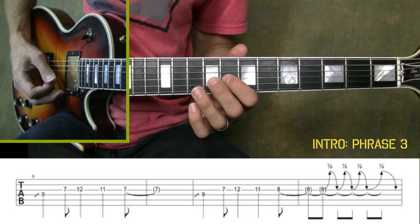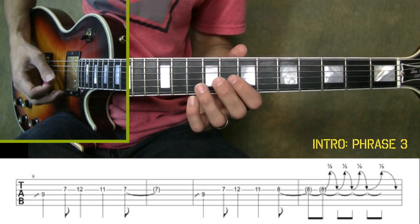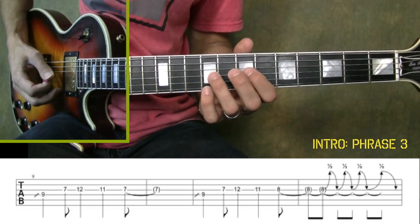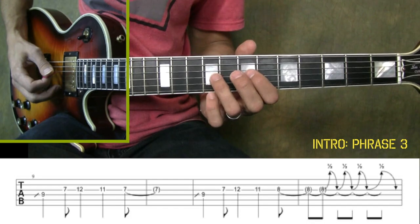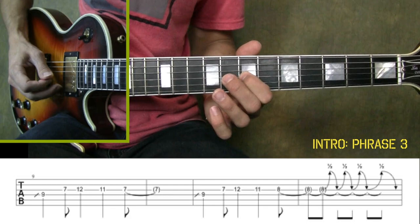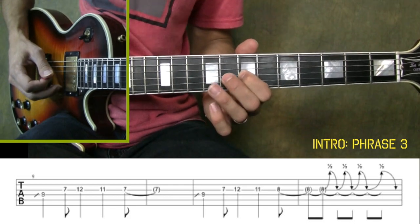Now if you're playing this on acoustic guitar, that can be a little bit difficult. You can get the same effect by just playing the ninth fret to the eighth over and over. Once you've got those two passages down, put them together and then play along with me: one, two, three, four.